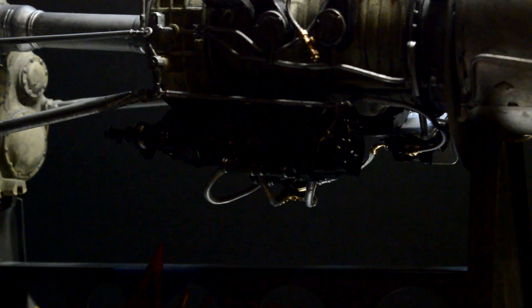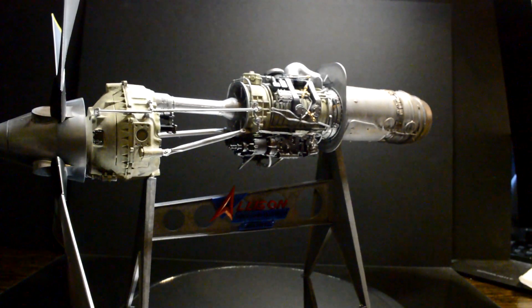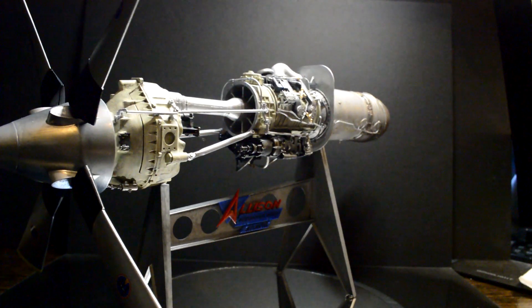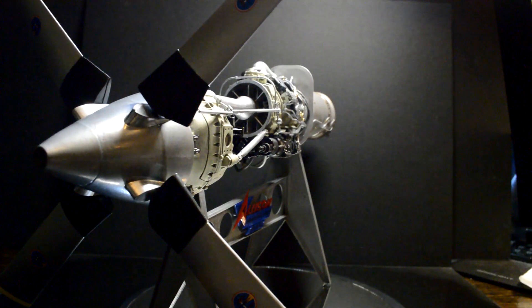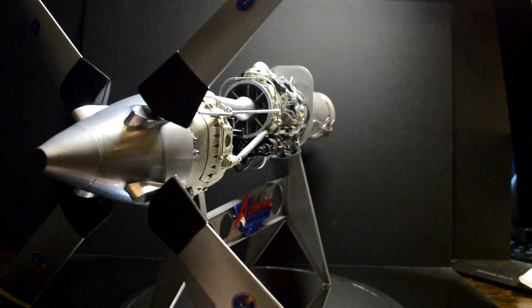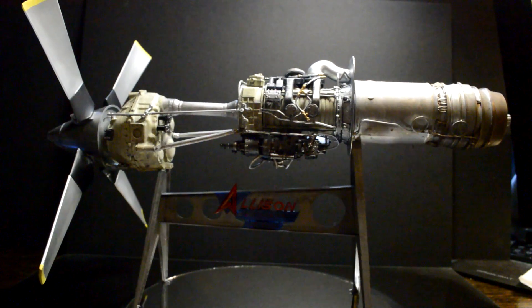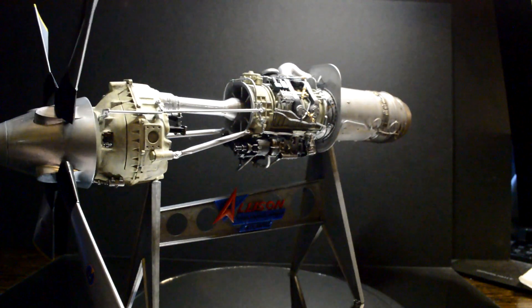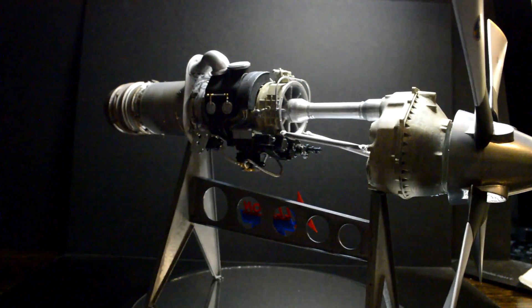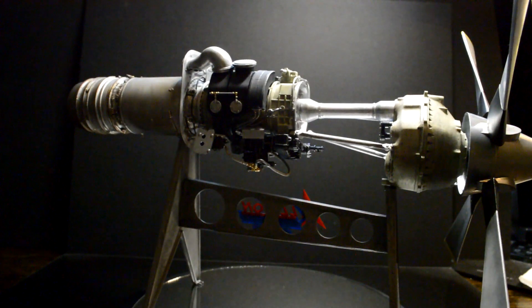If you guys enjoy any kind of model making, this is something nice and different. At the end of this video I have some detailed close-up pictures. That is it for this one — this is the final. I'll eventually do an oak board to mount this on so I can put it on the shelf. It's a pretty cool kit. Let's see if there are more engine kits coming out in the future — rumors have it that there are, and it'll be quite fun to build those as well. Until next time, I'll see you guys later.